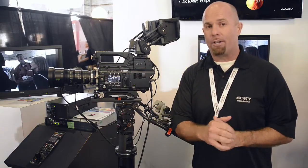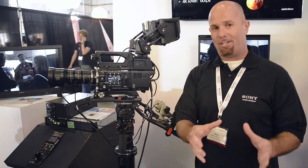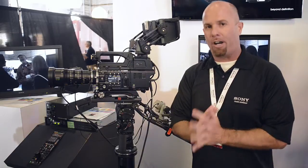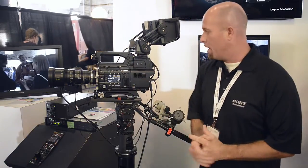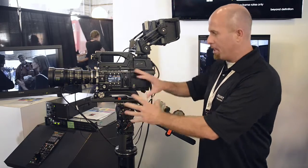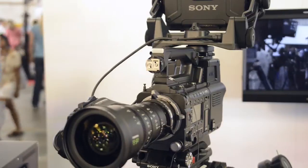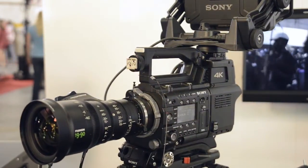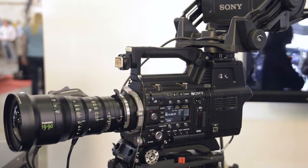What does exist right now is all of that in HD. The base station allows you to take the HD signal from that 4K, strip it down, and feed it directly into the infrastructure that already exists — the switcher, the router, and the server environment. This really leverages the value of this camera: 14-stop dynamic range, great color gamut, all output over fiber in a live production environment into a base station, so you can hit the ground running today and then flip the switch in the future to run in 4K.